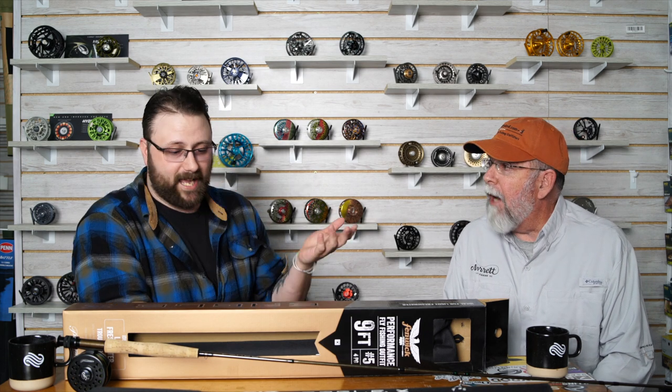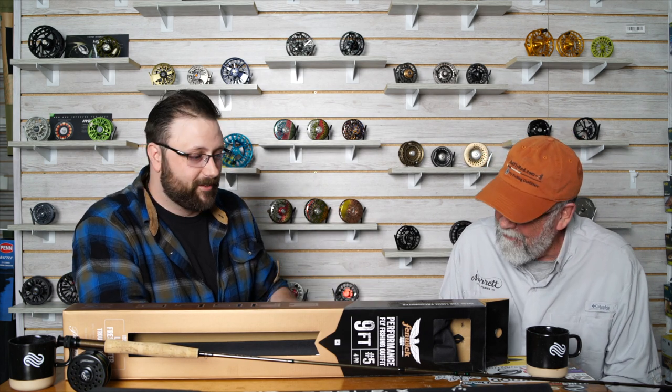So what'd we do? We took it out and fished it — had to, because honestly I didn't know anything about the rod. Because we've got how many pieces in this package? You've got rod, reel, line, and a real case, at $169. So $170 bucks, all right.